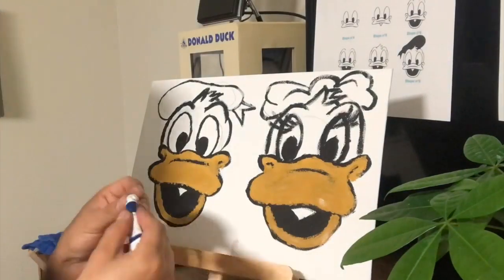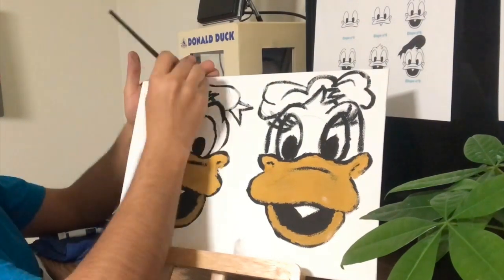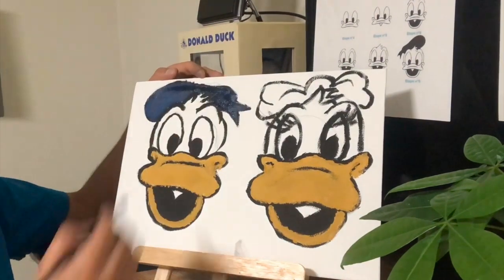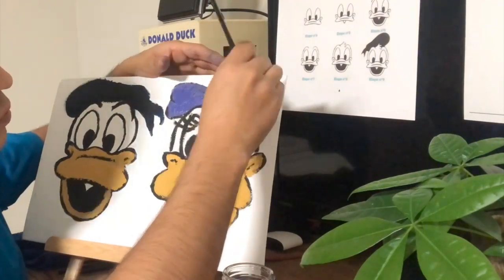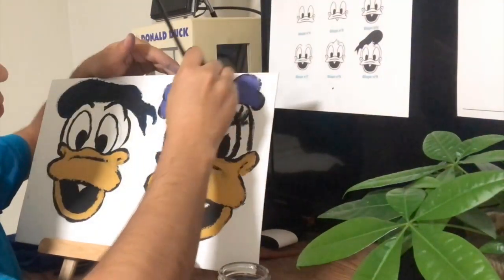Now we're going to add some color to Daisy Duck and Donald Duck. Start by adding some yellow on their beaks and some blue on Donald Duck's hat. Also add some purple to Daisy Duck's hairbow. Paint Daisy's eyelashes one more time so they're easier to see.